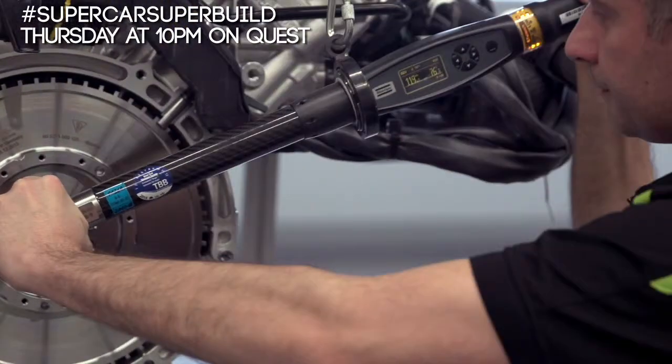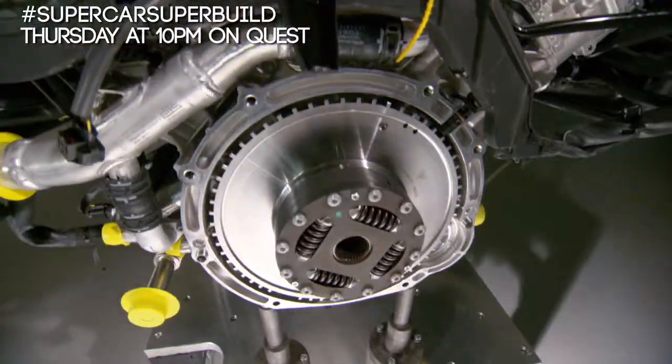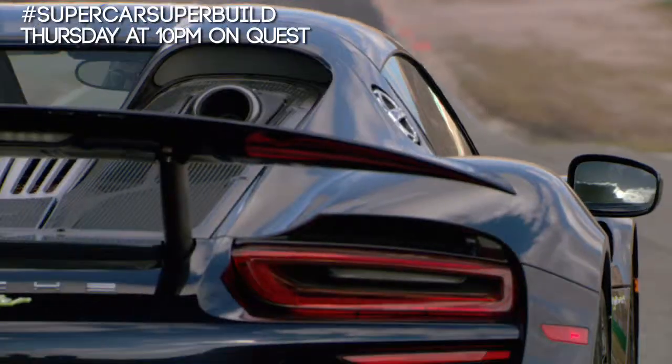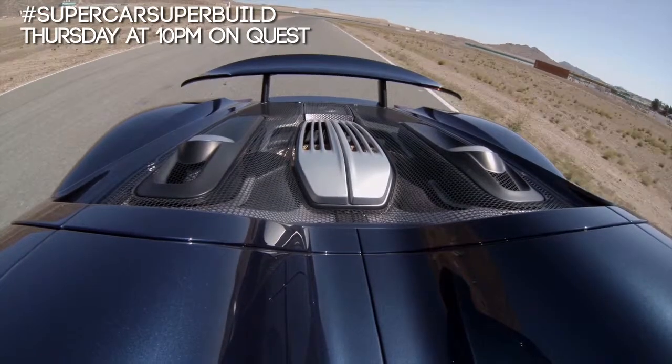The first half of the process begins with pre-assembly and the heart of the 918: the 4.6-liter, 608-horsepower, direct-injected internal combustion V8 engine.